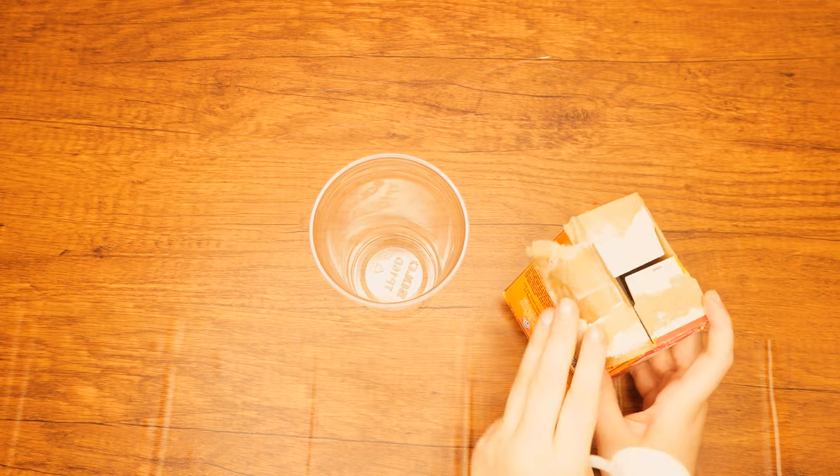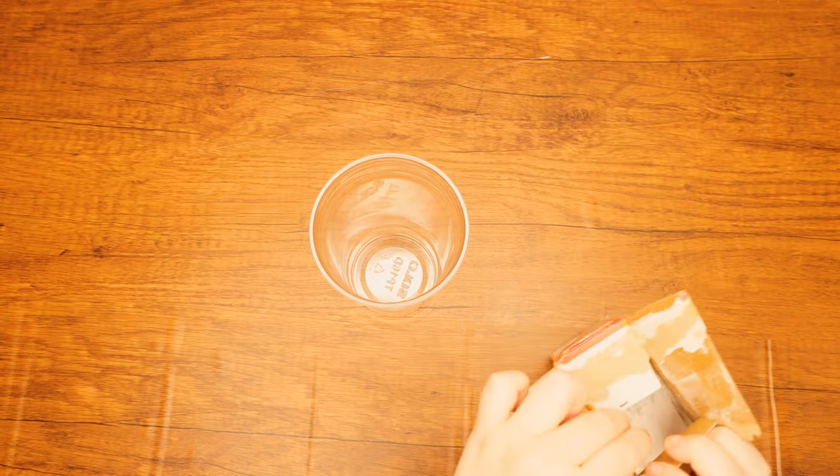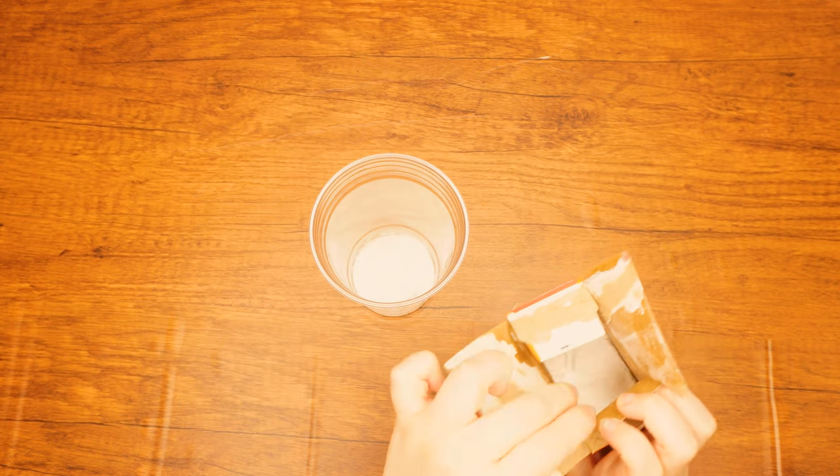Let's get right into it. Measure about two tablespoons of baking soda into the large cup. If need be, bang the cup a few times to level the baking soda into an even layer.